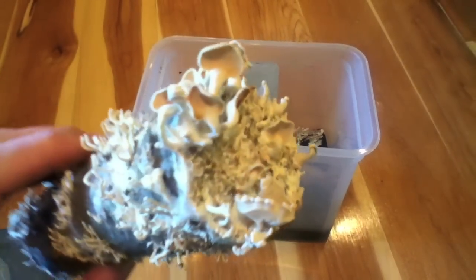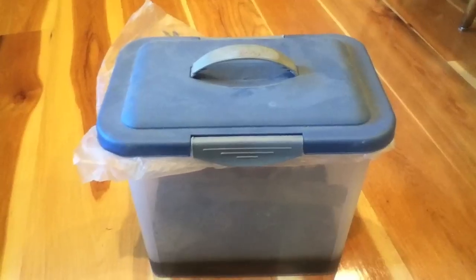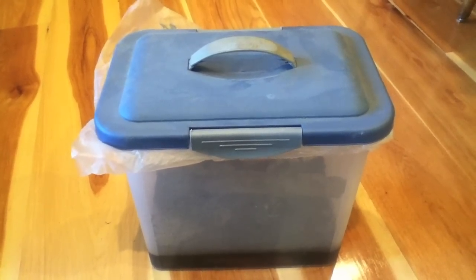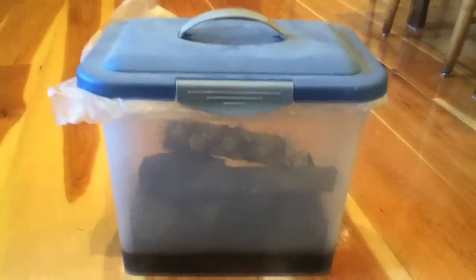Panellus stipticus, the glow-in-the-dark mushrooms. Here's the container I used to grow mushrooms in. It's not a very sterile situation, but it worked really good.